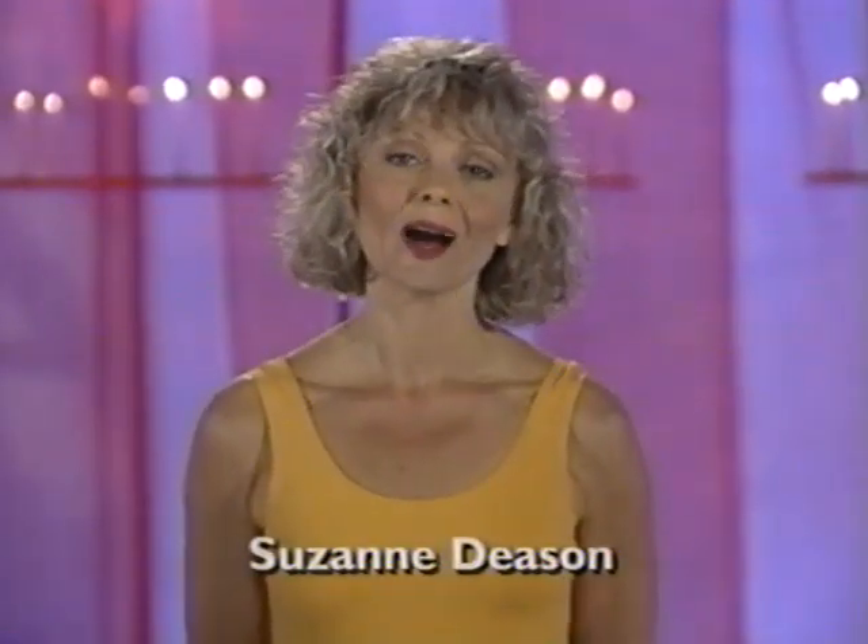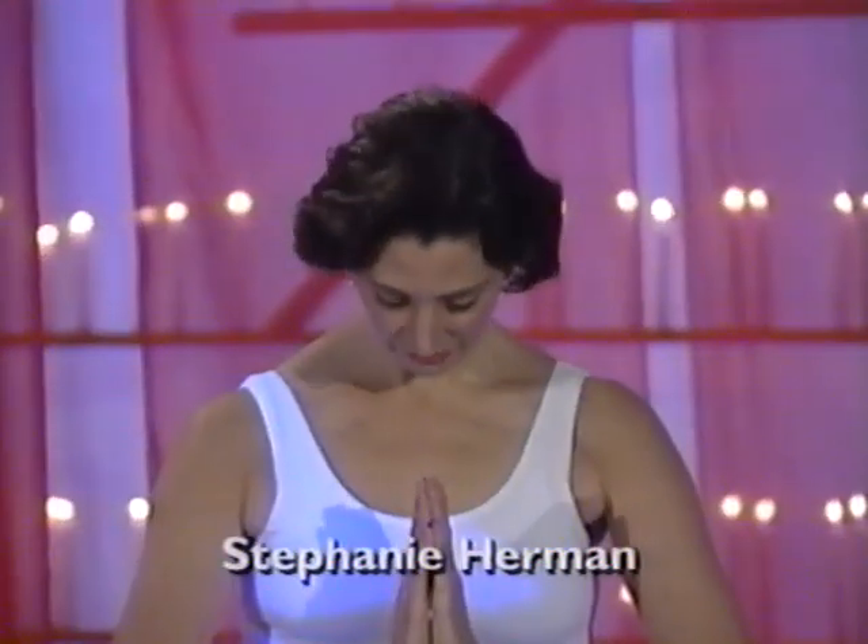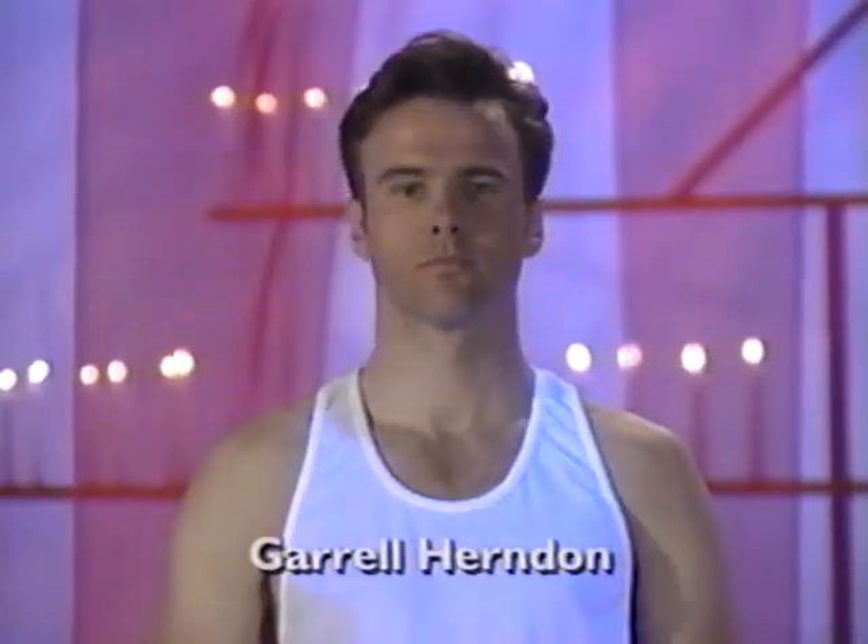Hello and welcome. I'm Suzanne Deason. For your convenience, at the end of this video, I've provided you with information that will assist you in understanding the foundations and principles of yoga. Before we begin, I'd like to introduce Stephanie Herman and Garel Herndon. Stephanie and Garel will be assisting me in demonstrating the poses and the variations.